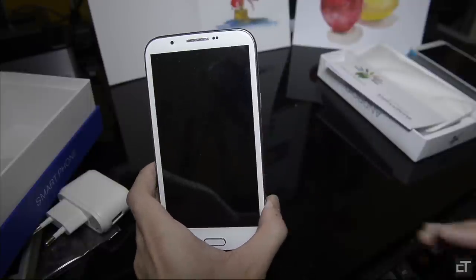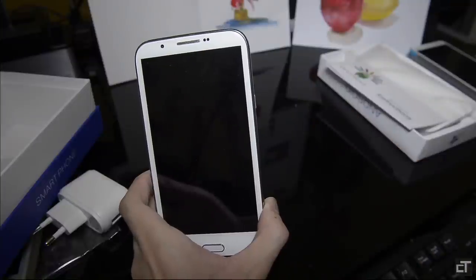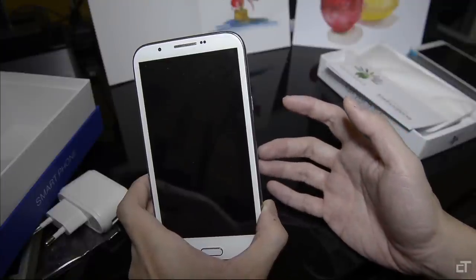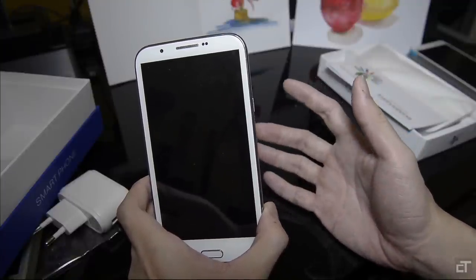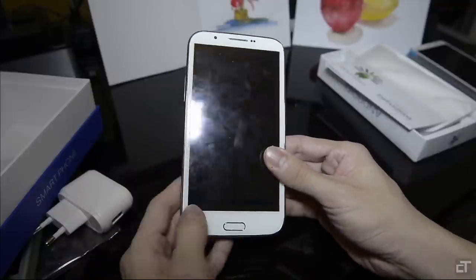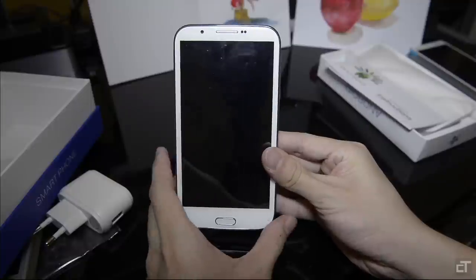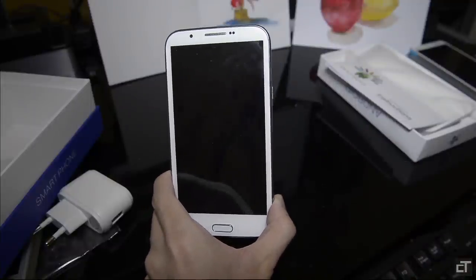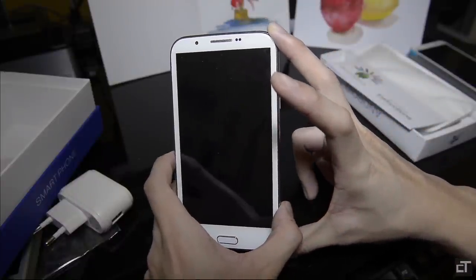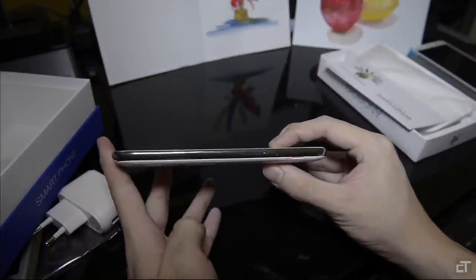This is a 5.7-inch screen phone, 720p, not full HD. This comes with its own advantages and disadvantages. The clear advantage is that it is less taxing on the CPU and battery. The disadvantage is you're using a lower technology screen and the quality isn't as good compared to the 1080p screens available nowadays. In terms of dimensions, it's 157 millimeters by 83 millimeters and the thickness is 10.7 millimeters.